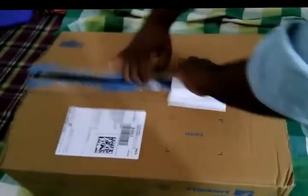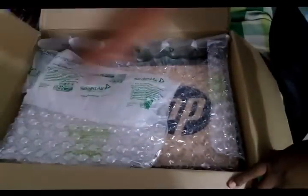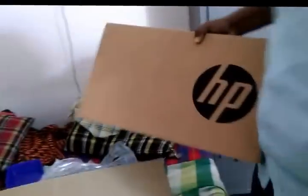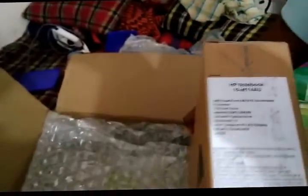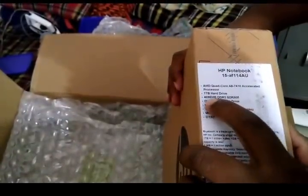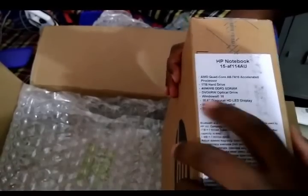Hi guys, this is an unboxing for HP. I bought it from Flipkart. It's the 15af1-14au, which has an AMD quad-core A8, considered equivalent to an i3 4th generation, with a 1TB hard disk, 4GB RAM, and Windows 10.